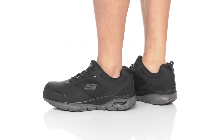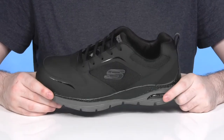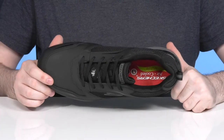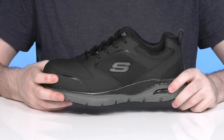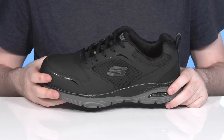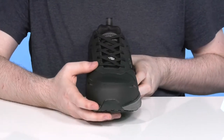Stay safe on the job and protect your feet while keeping them healthy with this silhouette from Skechers. This is the Skechers Work Arch Fit. It has a composite safety toe in the forefoot to protect from impact hazards, using an upper made with durable leather, synthetic, and mesh to keep it lightweight and breathable, with a traditional lace-up to keep it all secure.